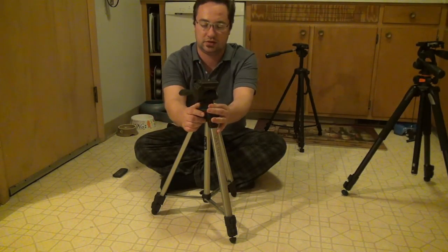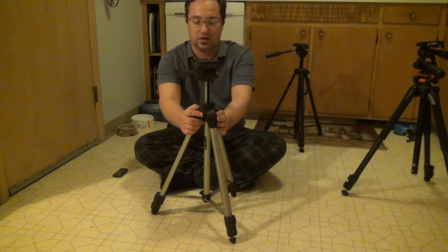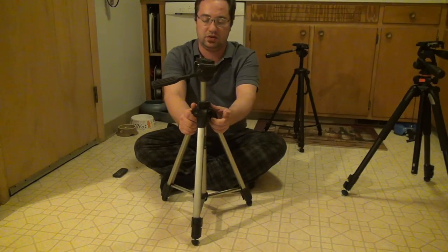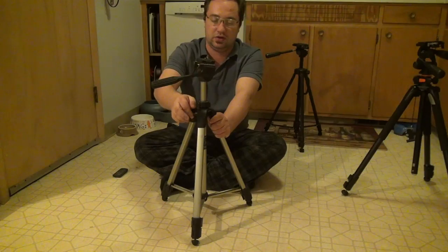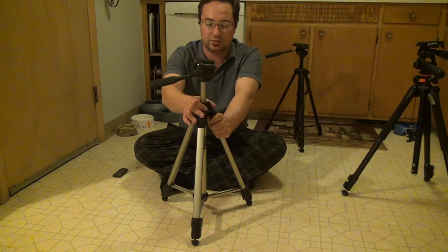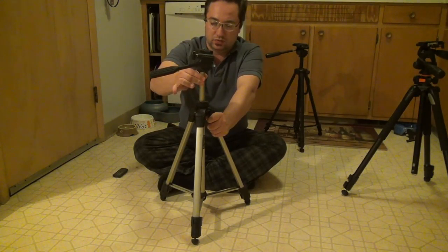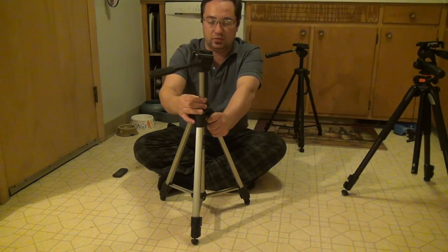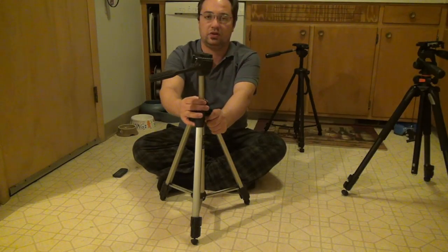The Sunpak, instead of having a knob on the side like the Targus, has a ring. You loosen the ring and the head moves up and down. The Sunpak actually had a handle at one point, though it's been broken off. This twist mechanism that squeezes the center column feels nicer than what the Targus has, and when you shake it around, you don't hear that same kind of rattling.